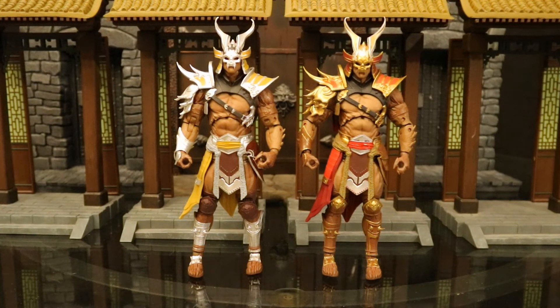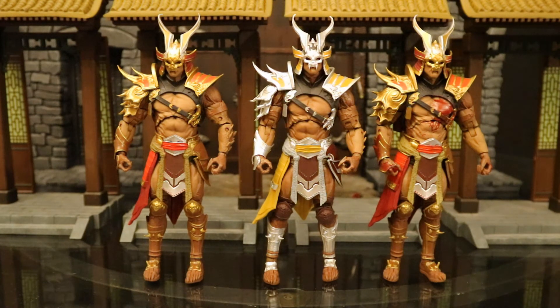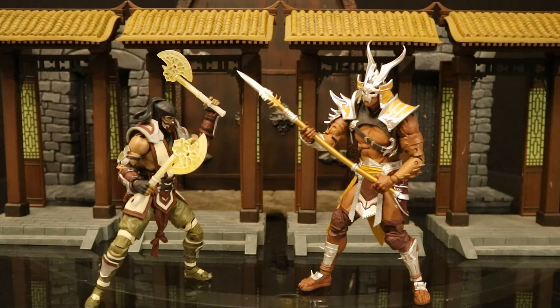Here's the silver and yellow repaint Shao Kahn next to the original gold and red version, and here are all three variations of Shao Kahn they've made. Here's Sub-Zero fighting Shao Kahn — round one, fight!